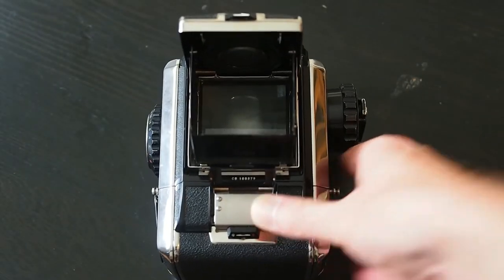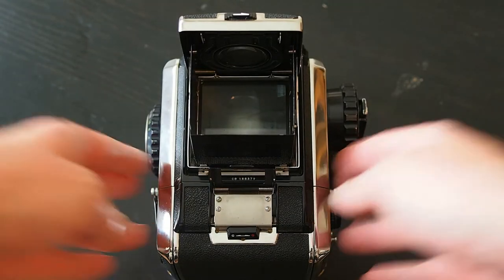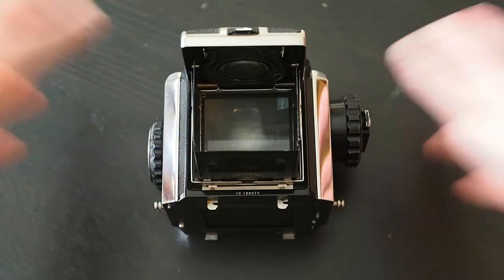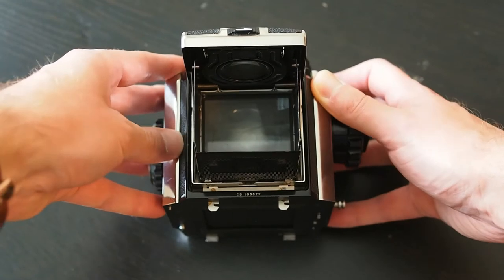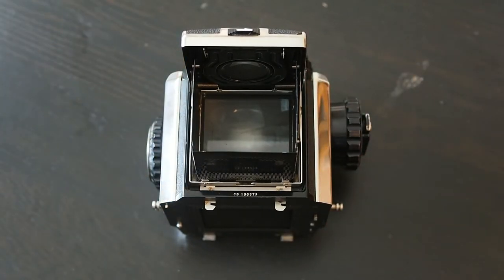The final thing I'll do while showing you this is fire the shutter so you can hear it. To fire it without film we've got to take the back off. The shutter button is just on the front down here — listen to the noise of this. How satisfying is that? These videos are very poor quality as always.